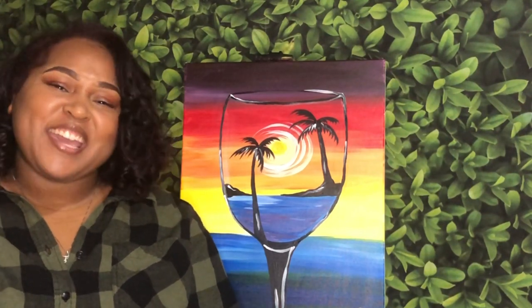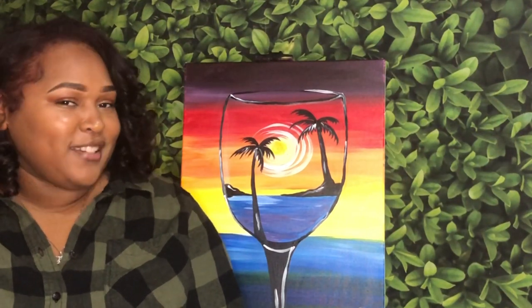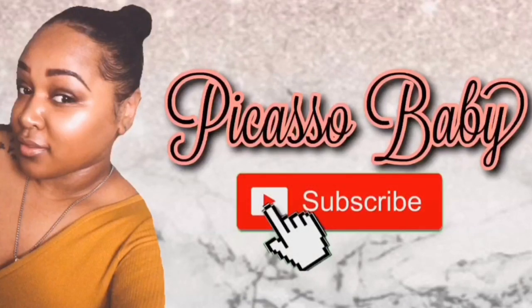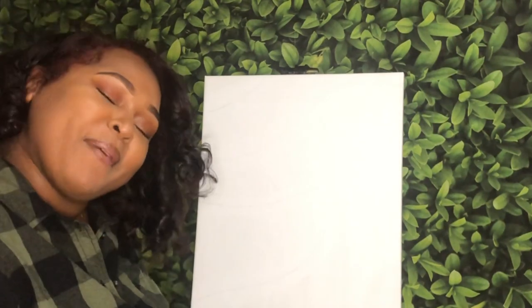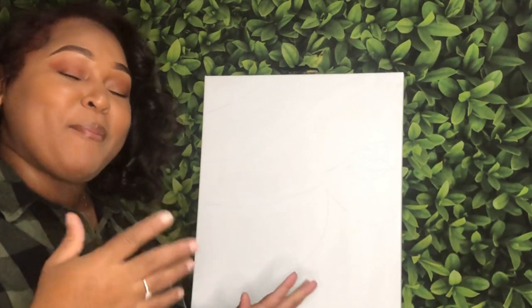Hi, my name is Candice, aka Picasso Baby, and today I'm going to be showing you how to create your very own Pinot in Paradise. If you're new here, welcome. If you've been here before, thank you so much for stopping back by to paint with me today. It has been a while — I have not seen you all since the very beginning of summer and it's already officially fall. So I'm going to be filling you in and updating you on my life in this tutorial.